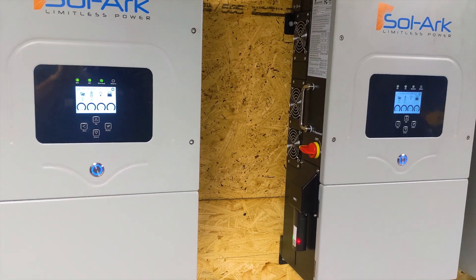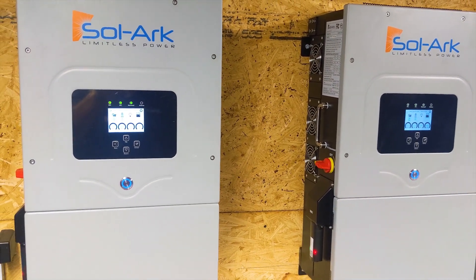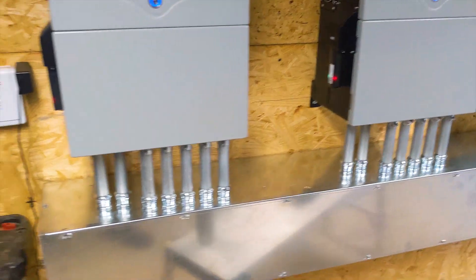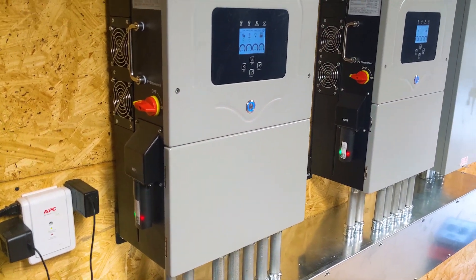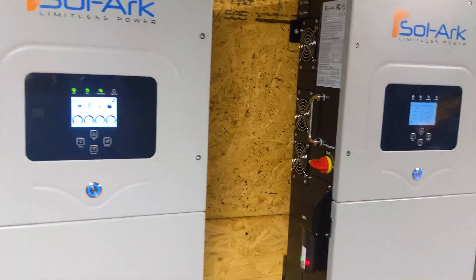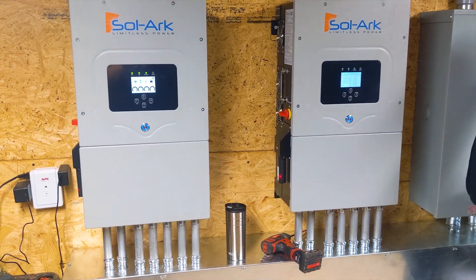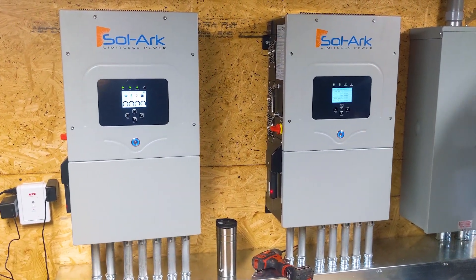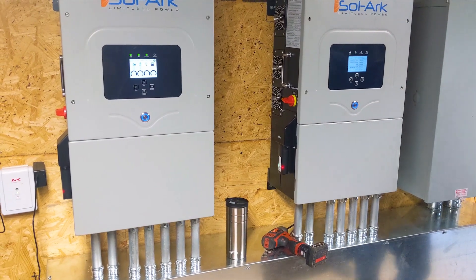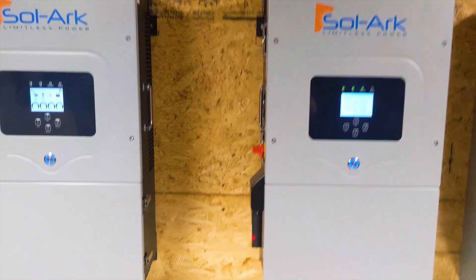Start with the master inverter first, get it connected, then go into the PowerView Pro app, into the Equipment tab, then the Gateway tab, and add the next inverter. It'll come up as one plant with full capacity, and you can dive down into each inverter individually. This is 22.96 kilowatts of solar running two 9K inverters. We've passed the AHJ inspection, so I'm shutting it down and Duke Power will come do their meter swap — then we fire these up. If you want a system like this, we're doing dual, triple SolarArcs — we can stack up to nine. Reach out for a consultation and system design.